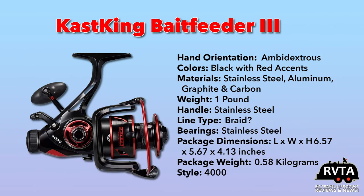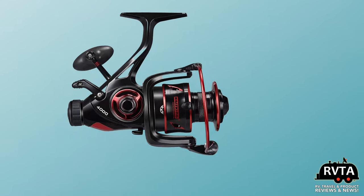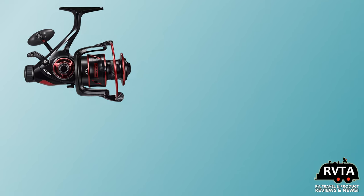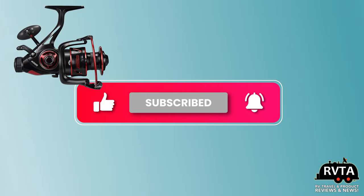Here again are the specifics — you can pause this video anytime. I greatly appreciate you checking out my video. I'm very excited about going fishing in the bay over there by Houston. Don't forget to subscribe, like, and ring the bell for future notifications. Muchos gracias.